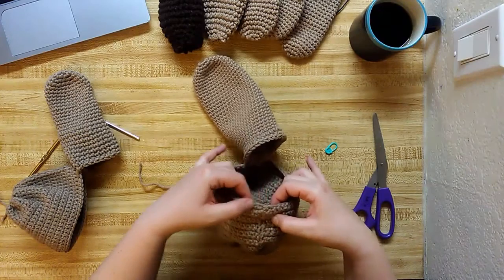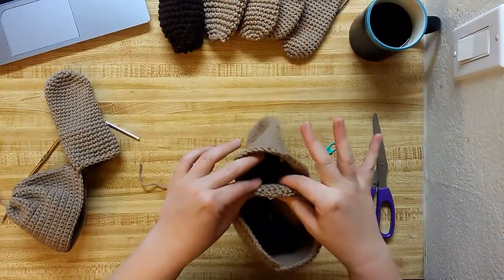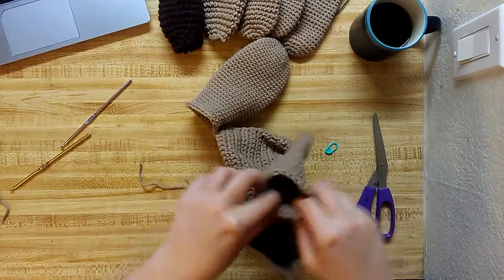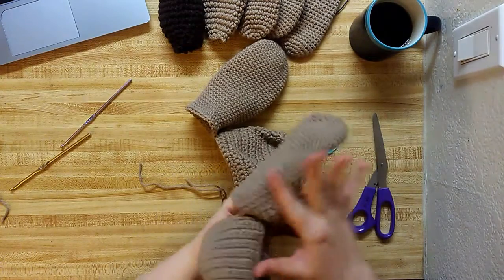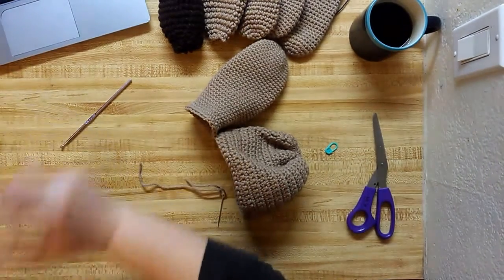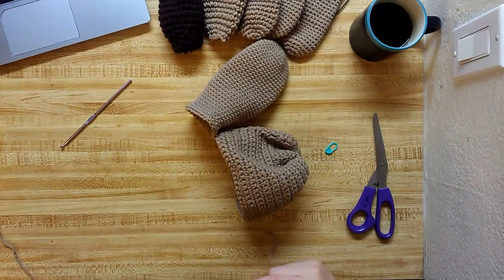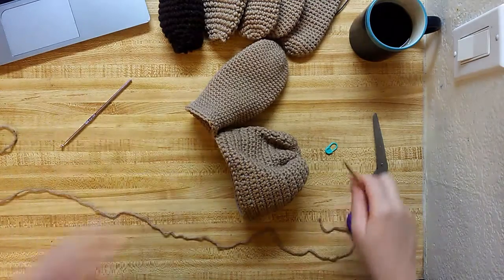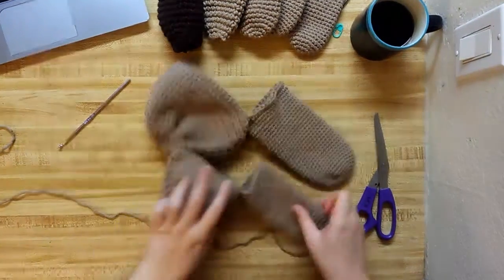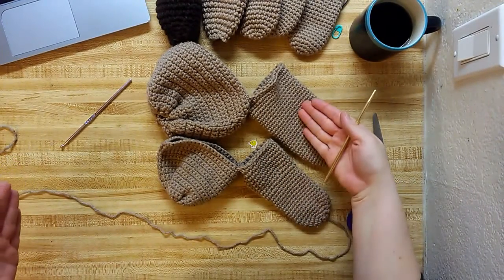So put one stitch right there, and then one, two, three, four, one, two, three, four — and then it sews it on with nine stitches, as the pattern says. I did this one too the same way. I've been switching hooks because that little one hurts my wrist. So you can see kind of the size difference — big boy, little boy.